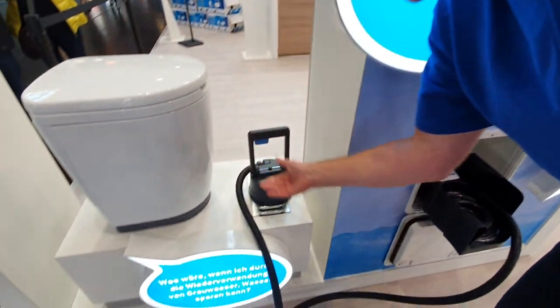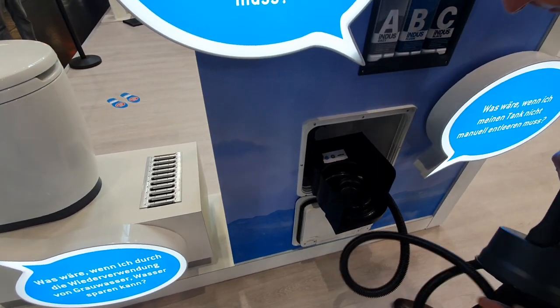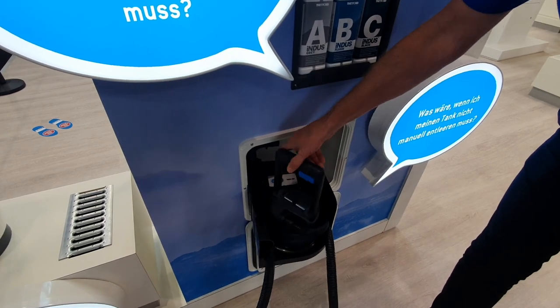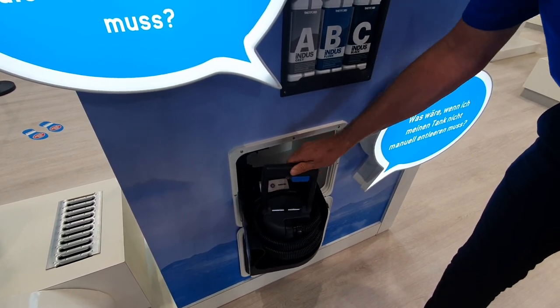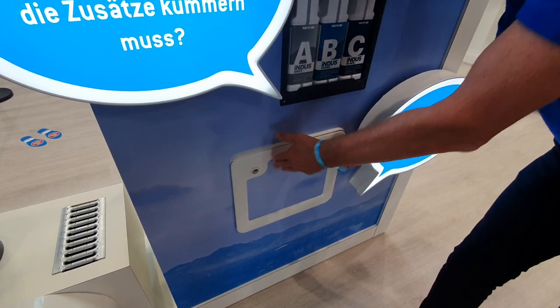When it's ready, you close the valve and put it back in the holder. Simply wind it up, put it away, close the door and it's done.